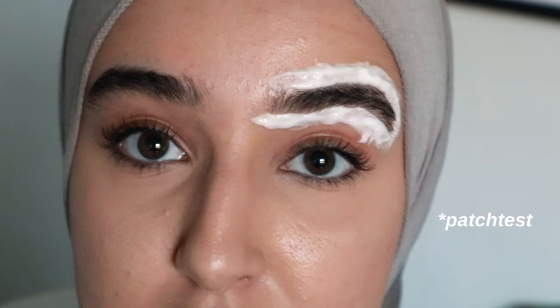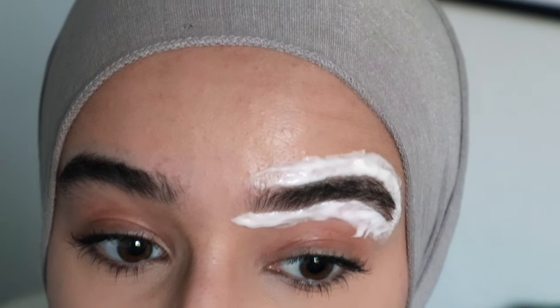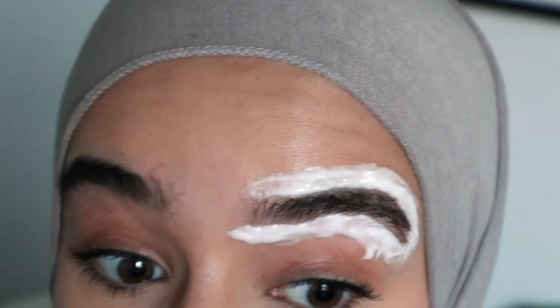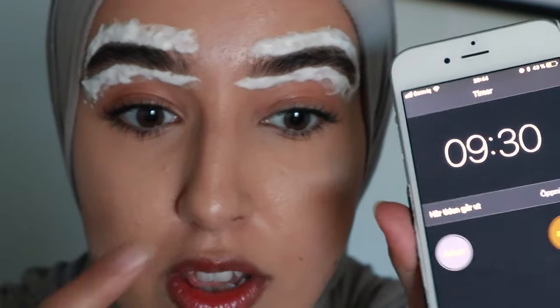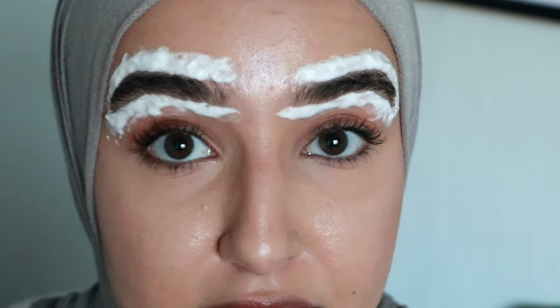Oh, and I forgot to say — before doing this, make a patch test to see if you're allergic, because some people are very sensitive to cream bleaches. Test it on a safe spot first. This bleach you want to leave on for 10 minutes, because otherwise you're gonna burn your skin — so that's very important.